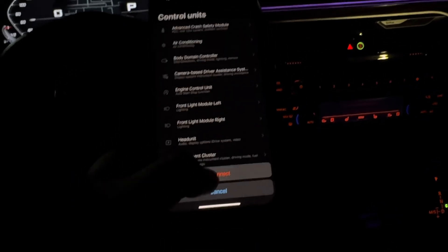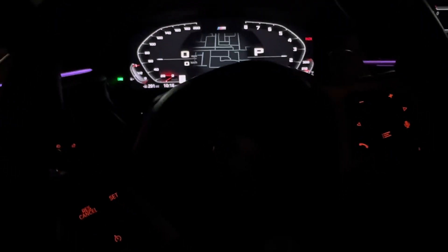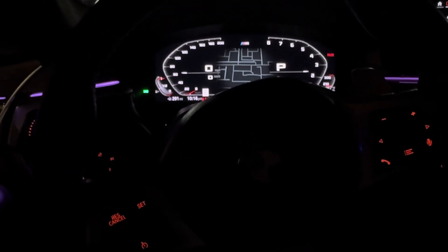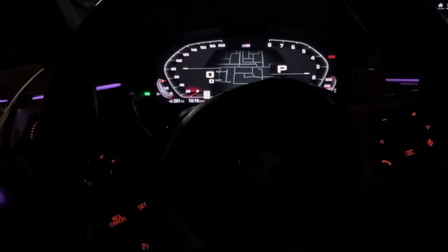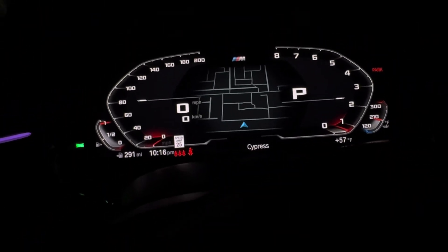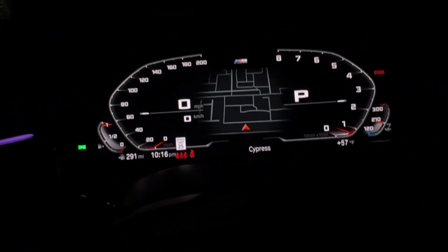When it's done, back out, hit okay when it tells you it's done, and disconnect. Now press the start button one time. There we go — comfort, sport, sport plus, eco.